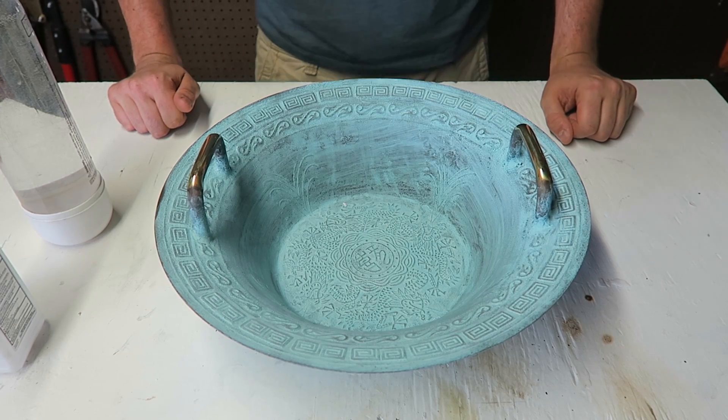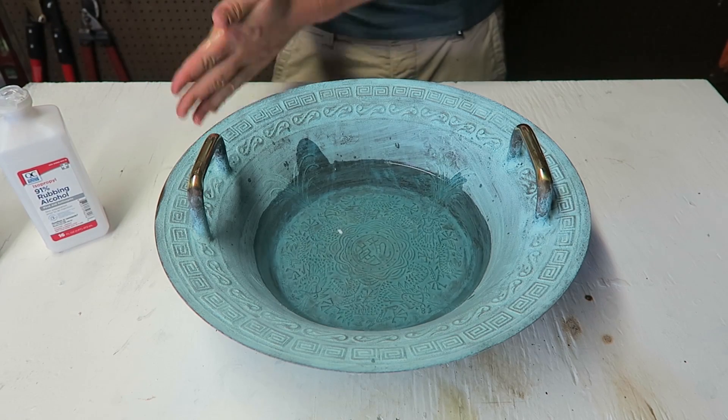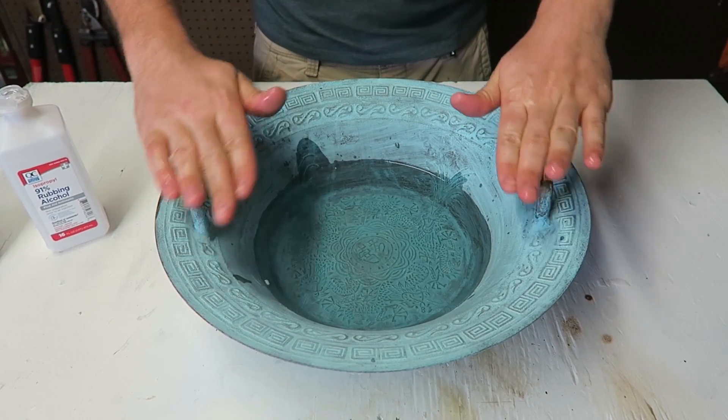Let's see what we're going to do with that. First, we're going to fill it up with water. Then I'm going to clean up my hands with rubbing alcohol and wipe off these handles with rubbing alcohol as well.